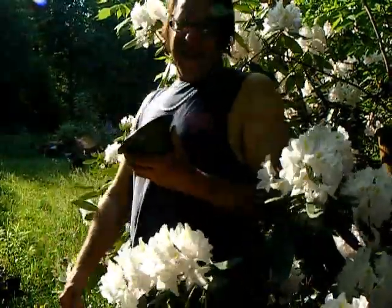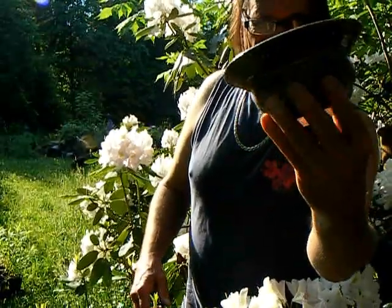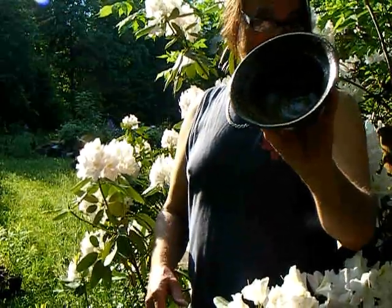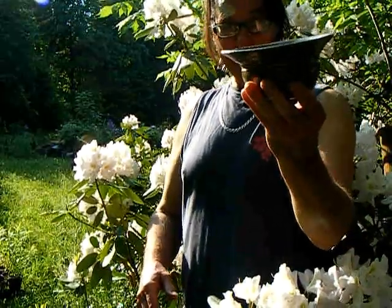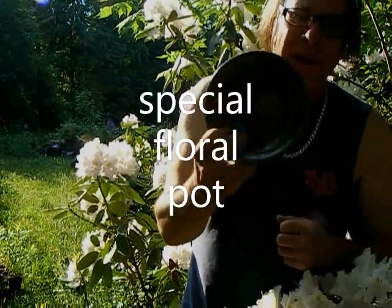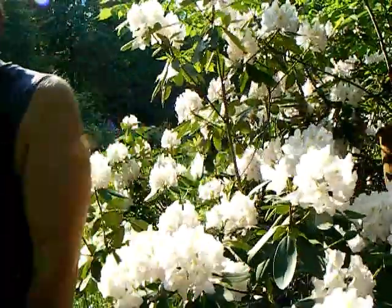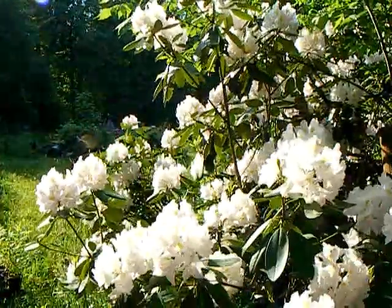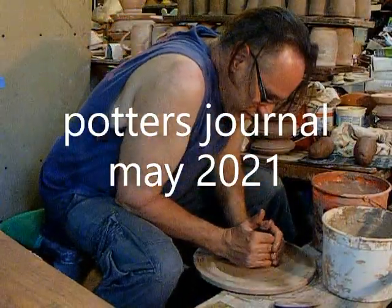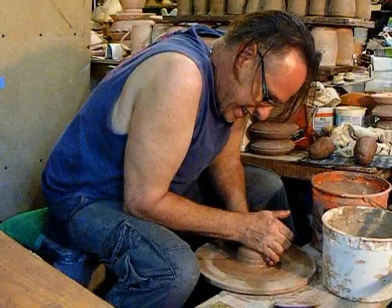Potter's Journal - today on a potter's wheel I am going to be making some rhododendron bowls. You don't know what it is, it doesn't look like much, but when you see this in use you're going to want to make some too. A rhododendron bowl is definitely a kick wheel kind of part.